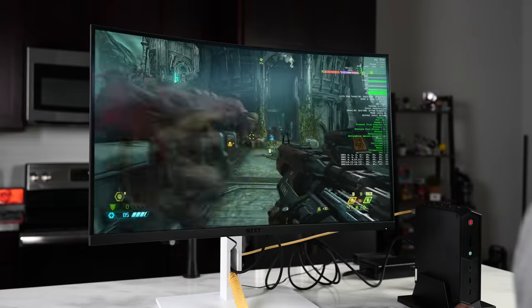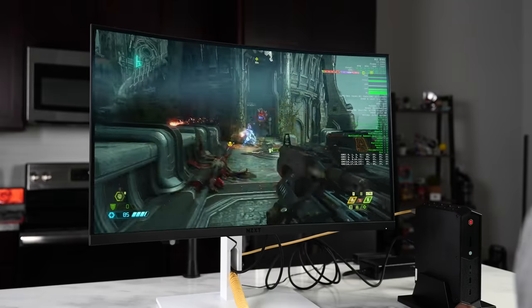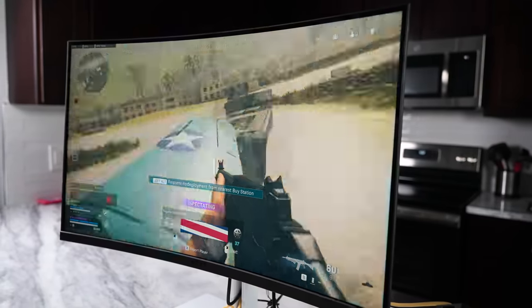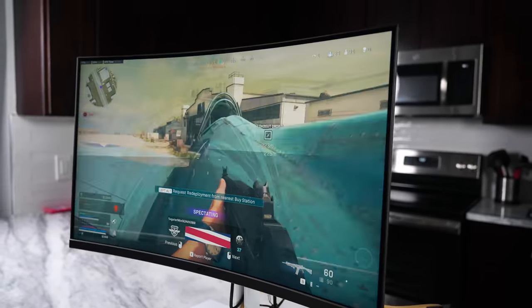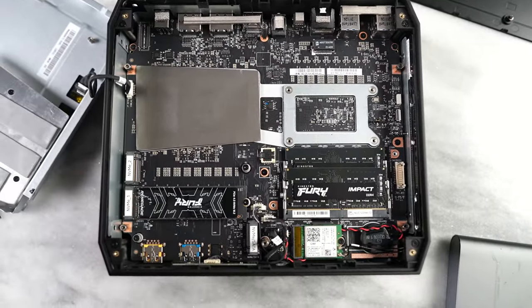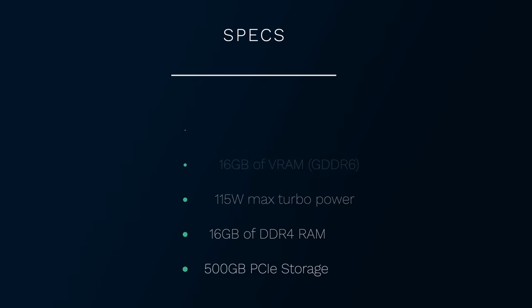The Intel NUC 12 Enthusiast comes with a Core i7-12700H — the same kind of processor you'd find in a gaming laptop. You've got the Intel Arc A770M with 16 gigabytes of GDDR6 VRAM, 16 gigabytes of regular RAM, and a Kingston 500GB PCIe 4 SSD. You can see all the specs on screen.